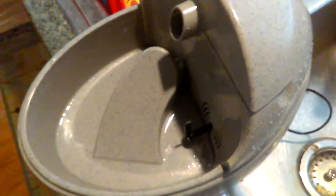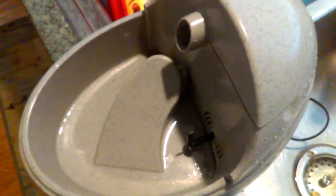I'm going to show you how to clean the Whisker City Cat Watering Dish. It runs for a little while and then it kind of slows down, slows down. Pretty soon, nothing will come out of it.